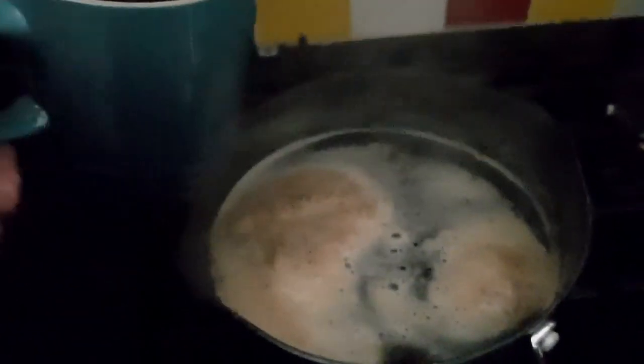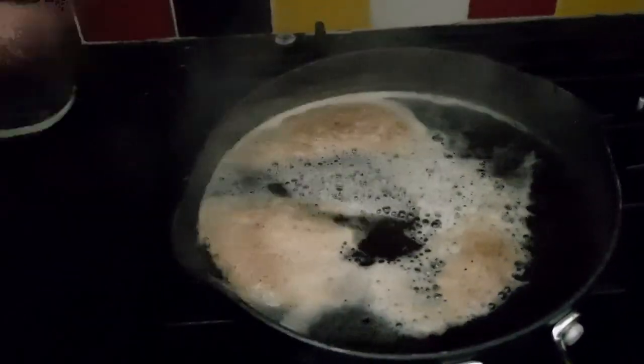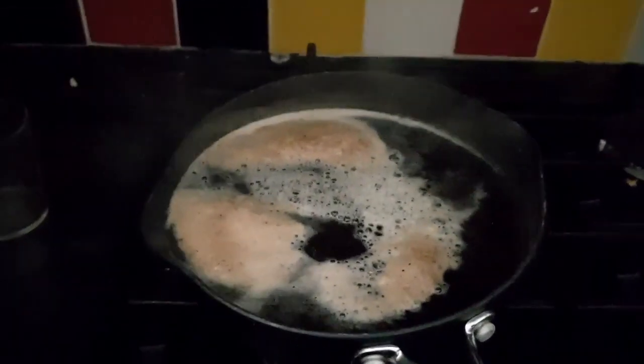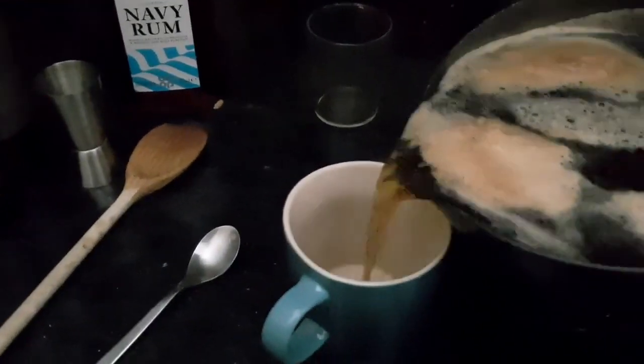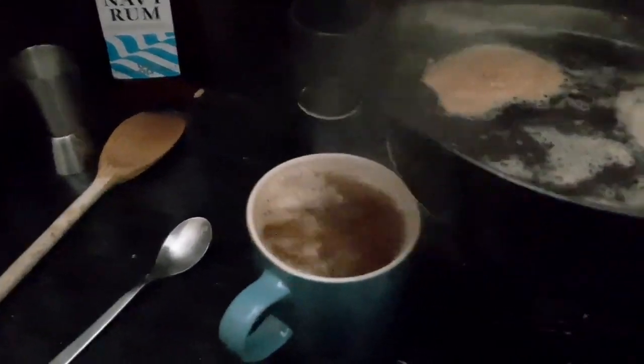Got my mug ready and I'm just going to pour this in carefully. Okay, that's not going to work — I'm going to put this back in and pour out again, add the rest of the rum there. Now let's pour this back into the glass — at least it'll be well mixed. There's been a lot of spillage, but here's the final product.